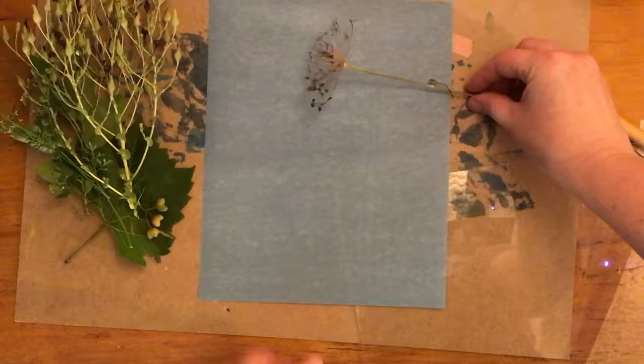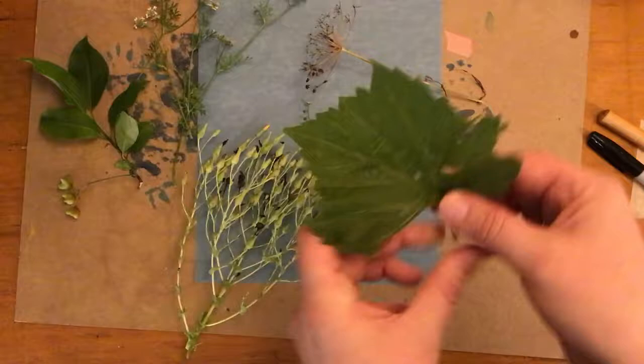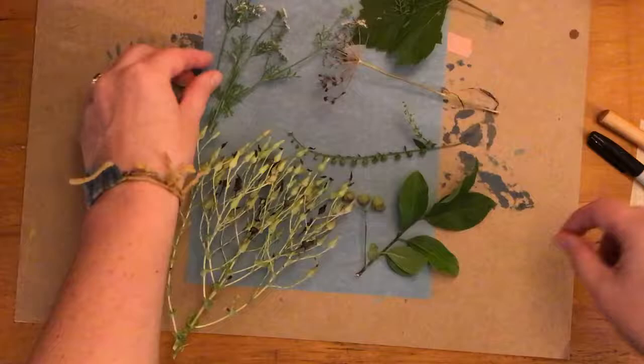Your cyanotype paper will be in a photo safe envelope, so keep it away from the sunlight as much as possible until you are ready to use it. Then lay a nice composition with your natural materials, just whatever pleases you. Try not to overlap any of the pieces because that will make it less clear when you expose it to the sun.